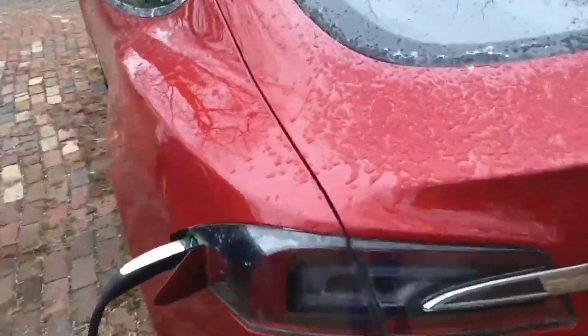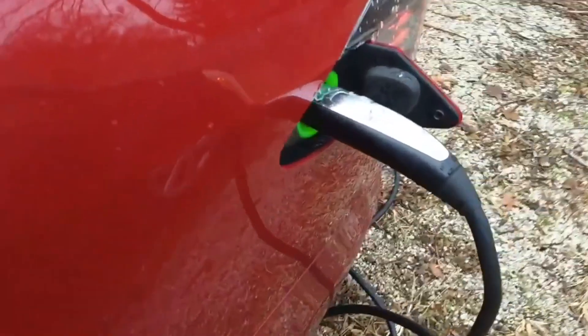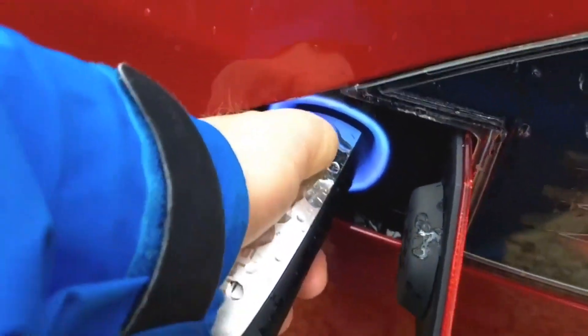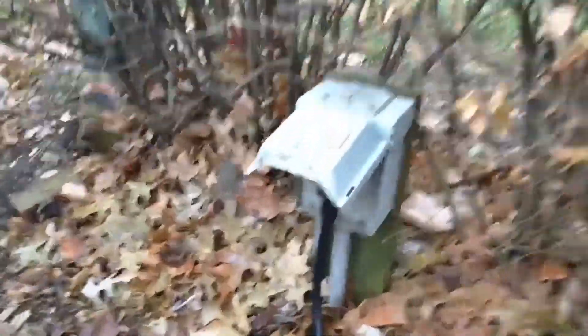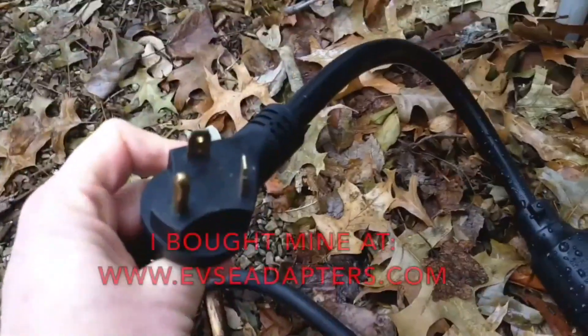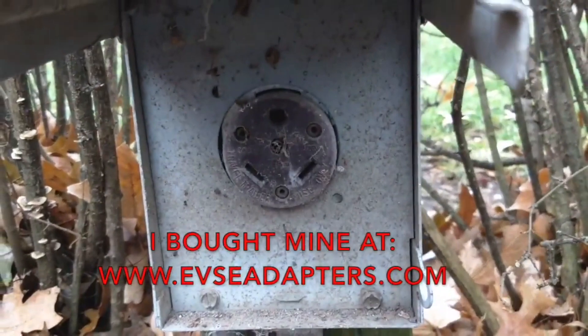I wanted to unplug it and show what the adapter looks like. Forgot to unlock the car — there we go. There's the adapter for the TT-30. This is what you'll find in some campgrounds: the so-called 30-amp outlet.